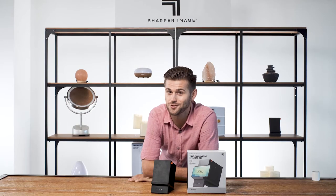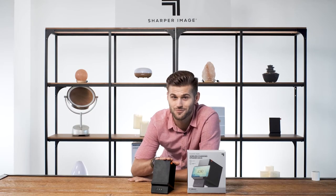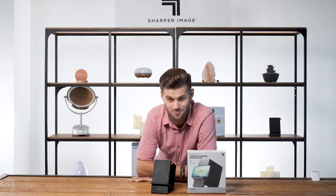So sit back, relax to your favorite beats, and recharge with the wireless charging speaker dock from Sharper Image.